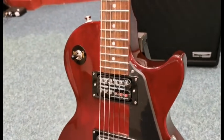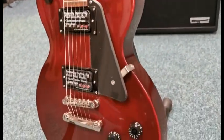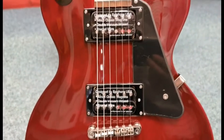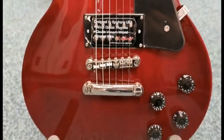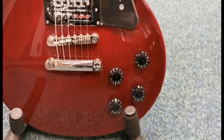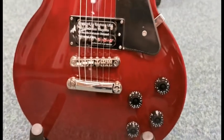You can really get the feel of it there on the camera. It's got your Pro Bucker humbuckers and as you can see it's got the chrome hardware on it as well. You've got a tone and a volume for each of the pickups there.